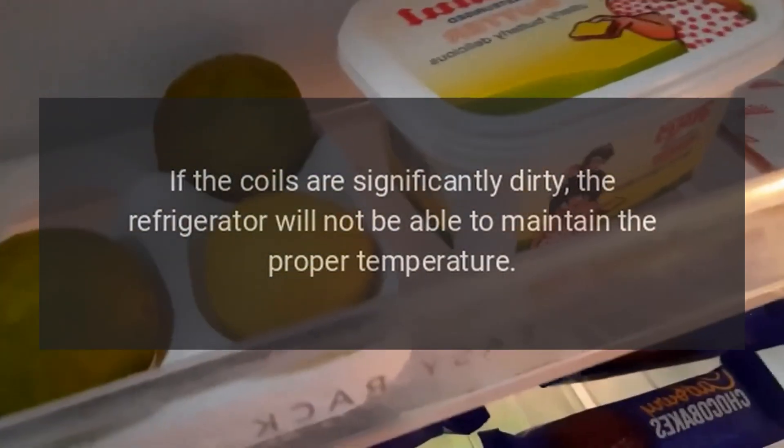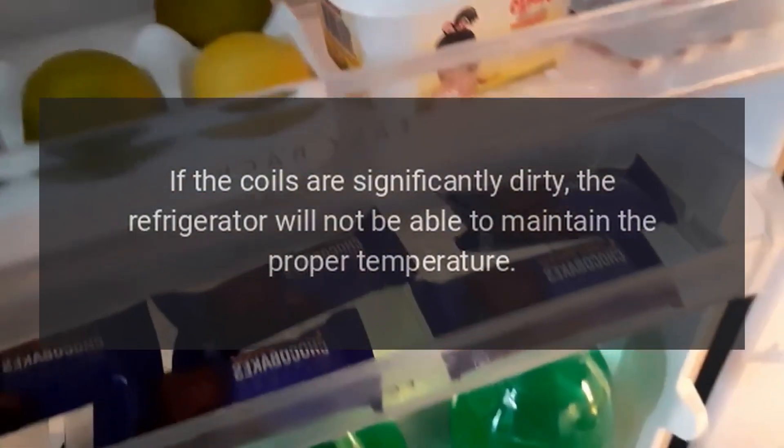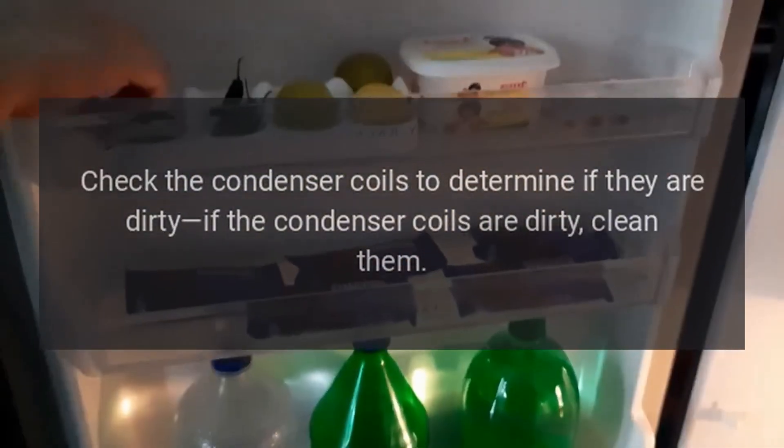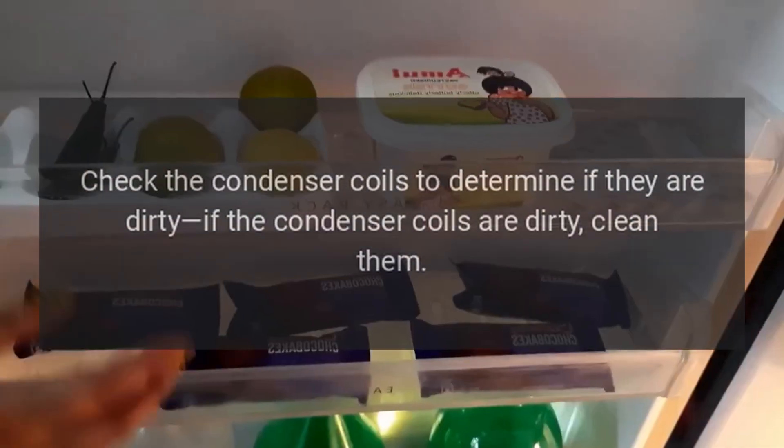If the coils are significantly dirty, the refrigerator will not be able to maintain the proper temperature. Check the condenser coils to determine if they are dirty. If the condenser coils are dirty, clean them.